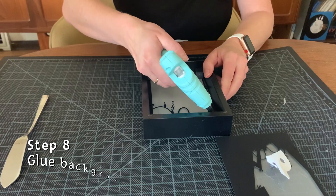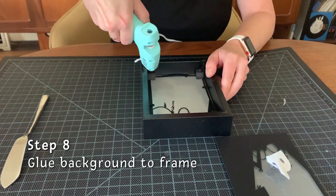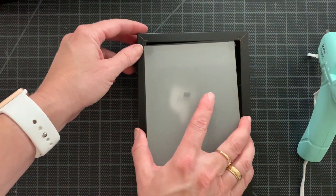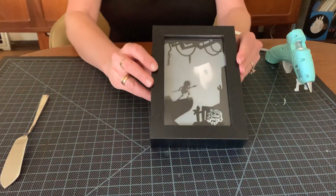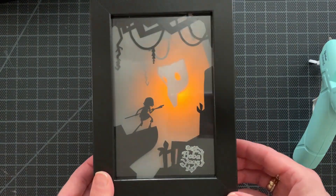Now I'm at my final step where I have to glue the backing in. I apply a little bit of hot glue to each of my foam cubes and then I quickly and carefully put that back layer in. I secure it down and let it dry. Here it is — the final assembled frame. When held up to the light it creates a very cool glowy effect.